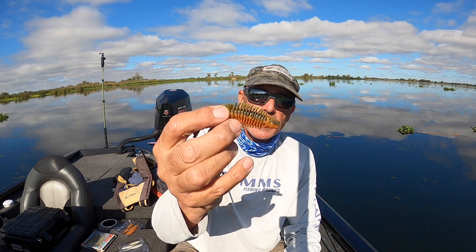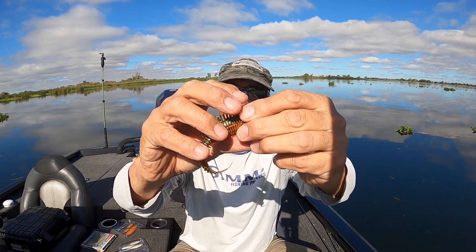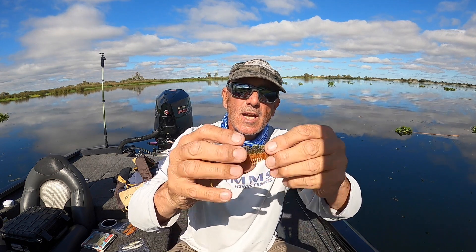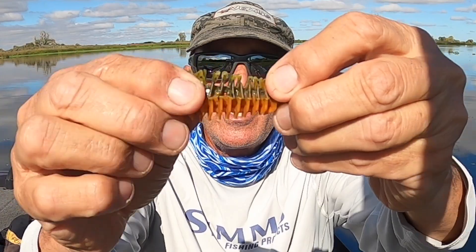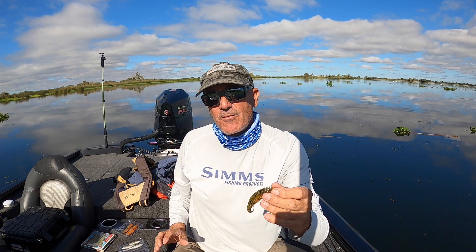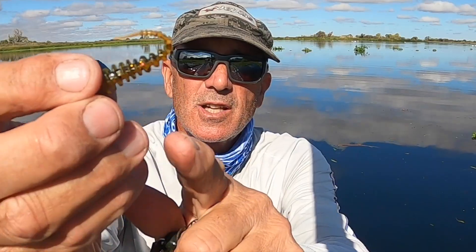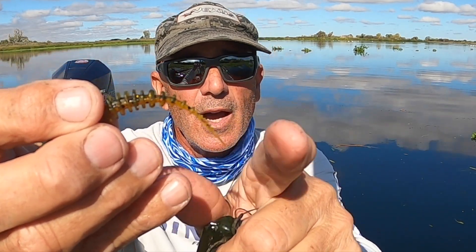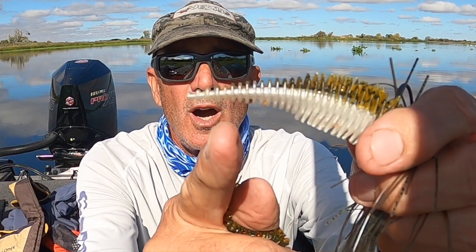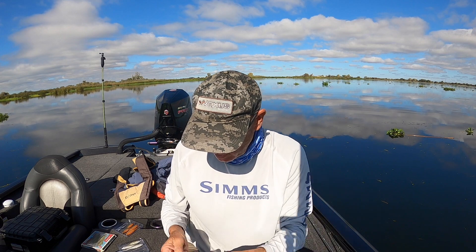What I like about these is they're solid. The rib holds a lot of water, pushes water, collects bubbles — I don't know exactly what it does but it works. The center core is very tough, so this bait is going to last for many many fish. The only thing I've found is this little tail right here — they call it a tickle tail — will get chewed off. But it doesn't make any difference; they'll still catch fish with or without the tickle tail.